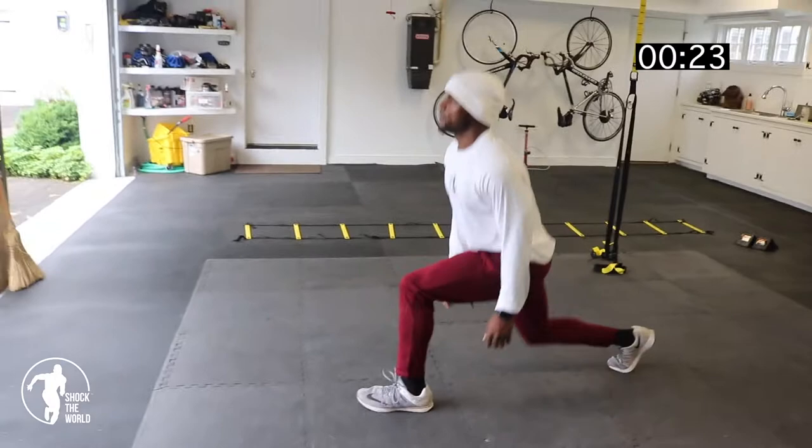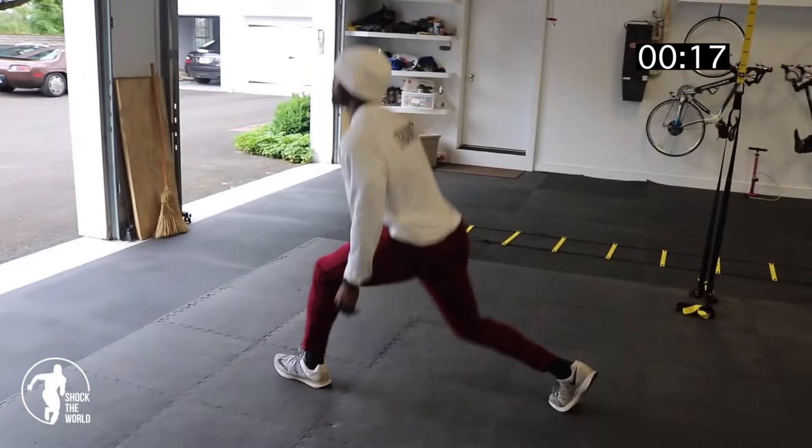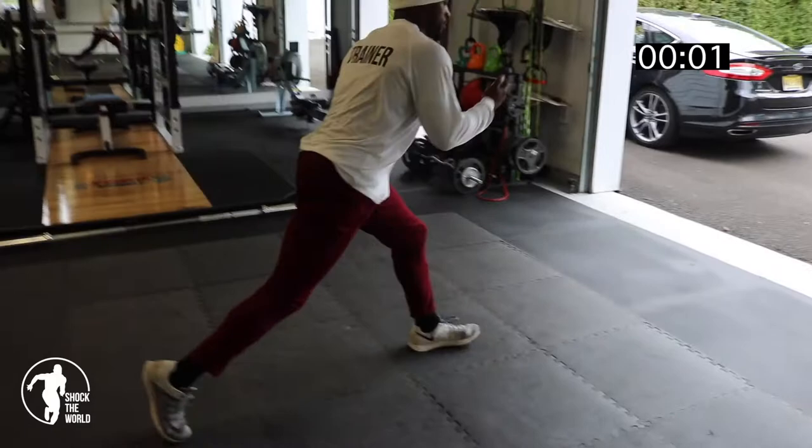25 seconds left. Definitely feeling that one. It's a basketball action — take our mind off of it. 10 seconds left, 5 seconds left.